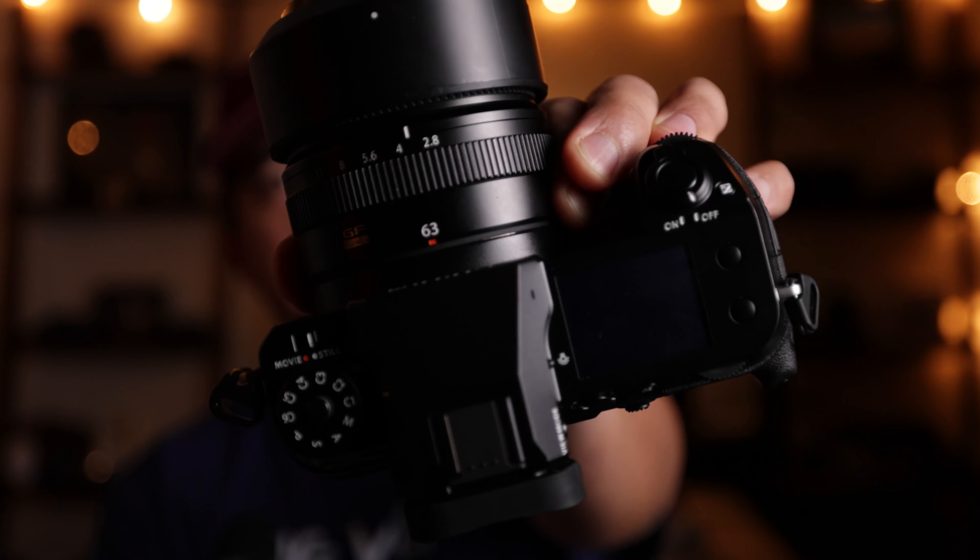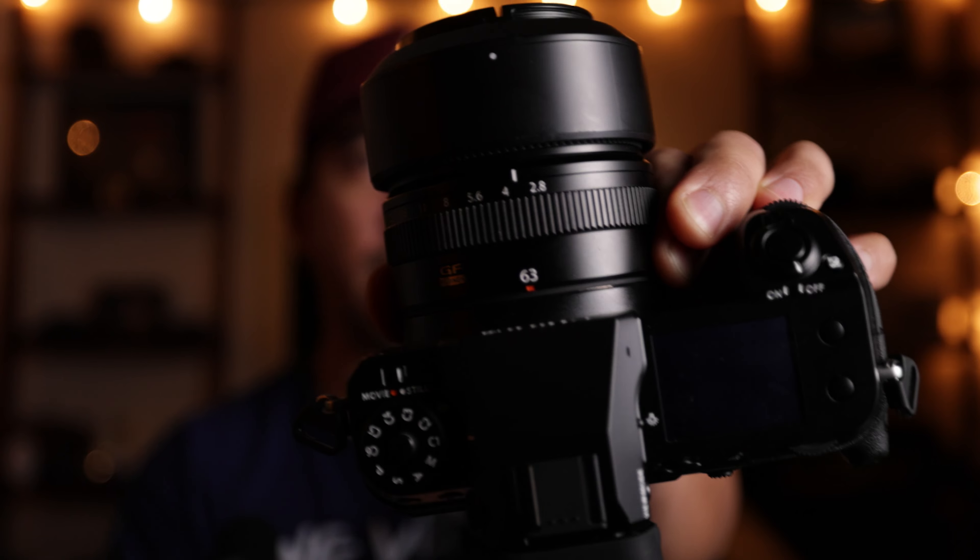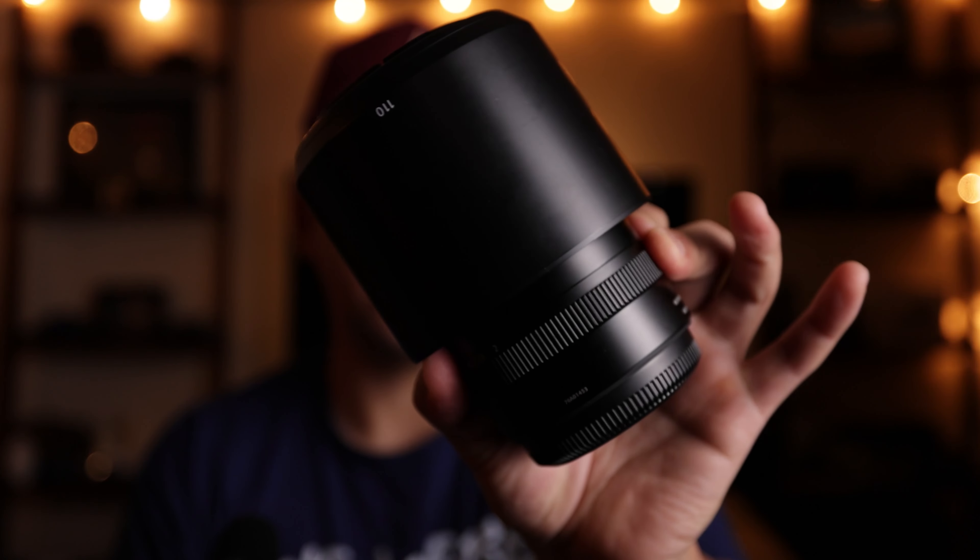That's about it for this video. Subscribe if you're interested in seeing the full review of the GFX 50S II along with the 63mm, and I'll be reviewing the 110mm as well. Subscribe if you're into cameras — I love talking about cameras, probably a little too much. I was also thinking that since I have the 50mm and 85mm equivalent lenses for the GFX system, I'd love to compare those to my RF lenses and the Canon R5 system. So if you're interested in that, definitely subscribe — I'll talk to you guys later.